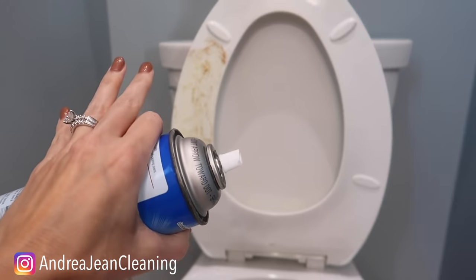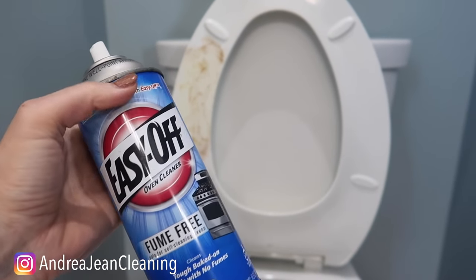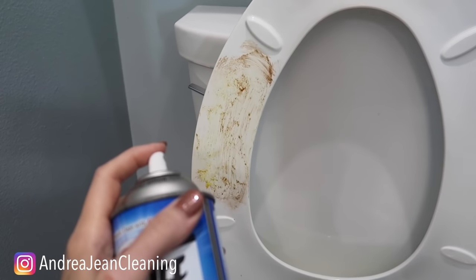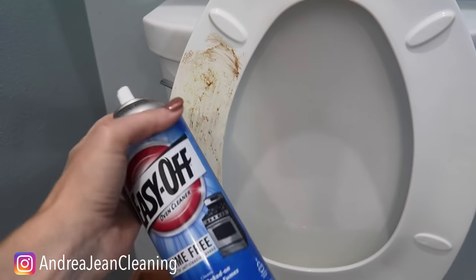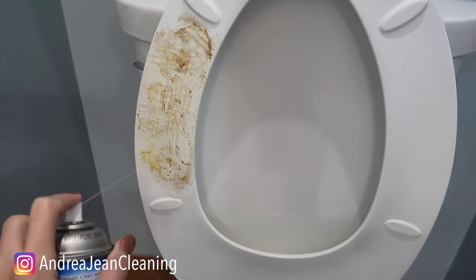Before you click off this video, this is absolutely amazing. I can see how you'd be saying to yourself, "I am not putting Easy Off oven cleaner on my toilet," but if it's good enough for the grease and grime and leftover pizza in your oven, it's good enough for urine and disgustingness on your toilet right here.